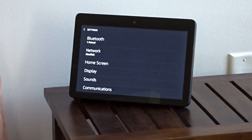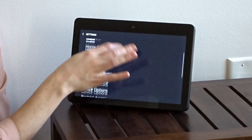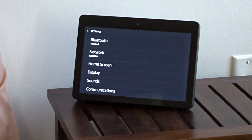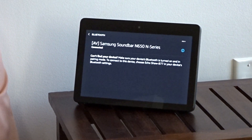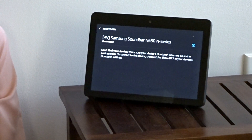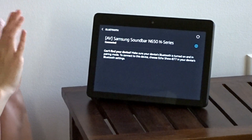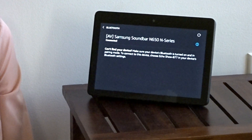She will pull up all the settings for you, and there are actually several different settings on this screen. You really only need the first setting to do this — it says Bluetooth. You select Bluetooth and your device will show up. Ours is the Samsung Soundbar N650 N Series. You select your device. Ours is connected, but if it wasn't connected it would look exactly the same — you would just touch the soundbar you want connected.